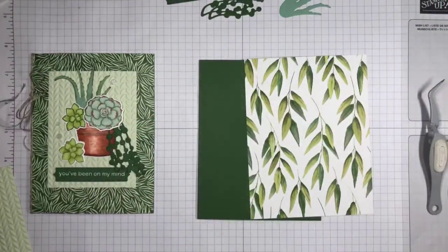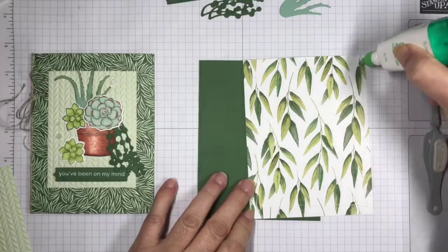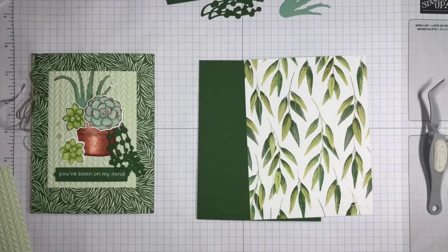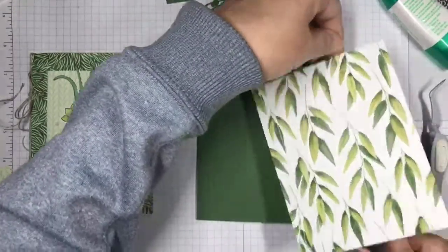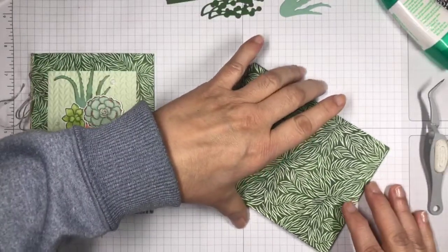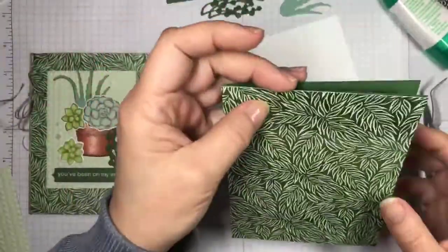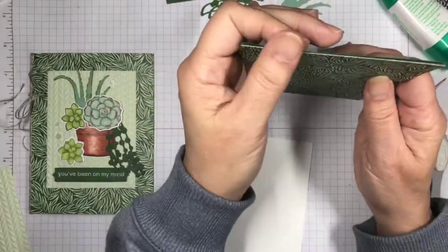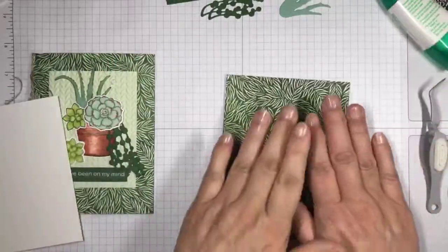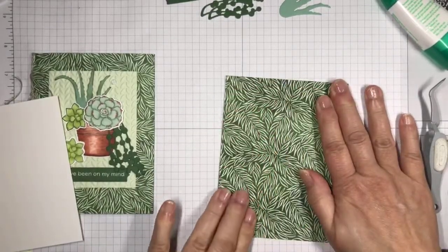I'll cover the whole background with this. This design is based on a card I saw in the current annual catalog that had a very similar design — that's where I got the idea. It's got greenery, and succulents are greenery, so that works. I'm pressing that down and giving it a good press. So this is going to be my background.